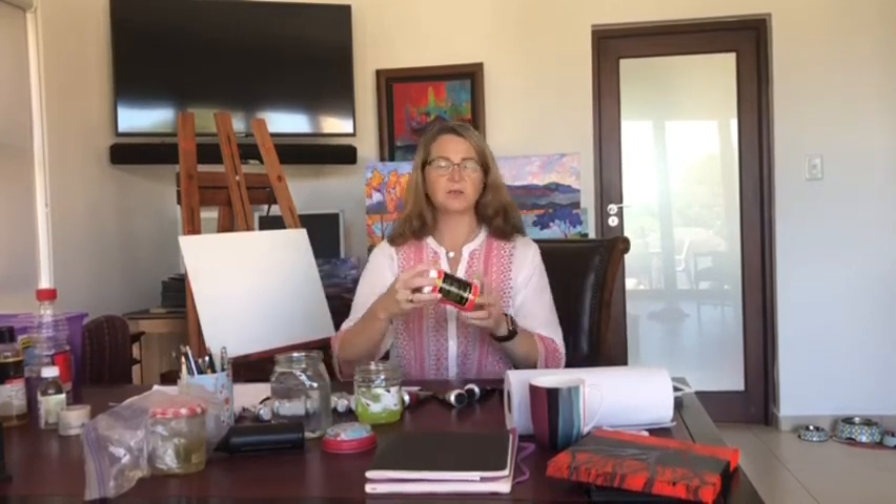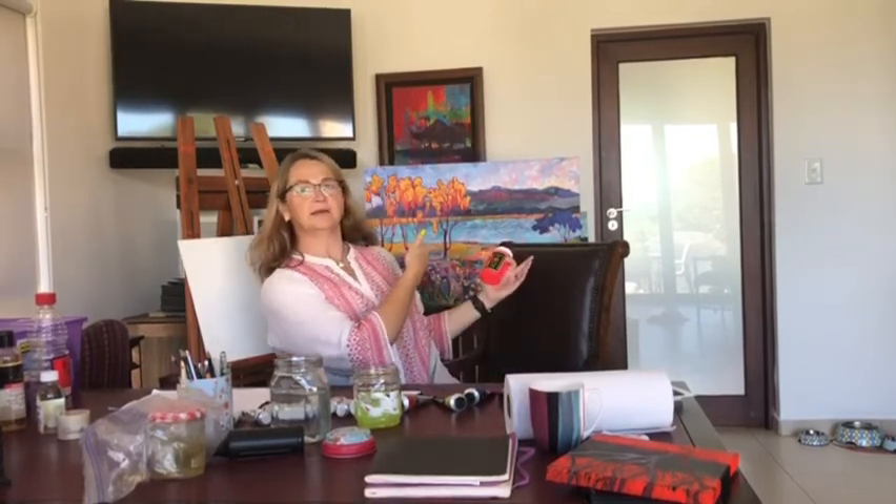Then you need — I always do my underpainting with an acrylic paint. I use a fluorescent red because I like my landscapes to be very bright, as you can see in the back.